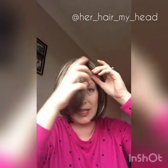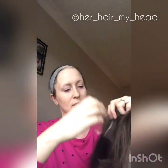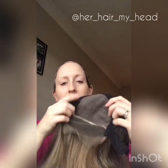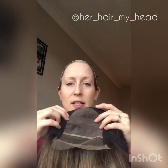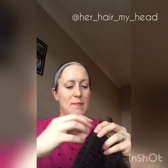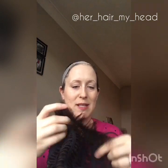Let's have a look at the cap. If I turn the cap inside out, you've got the lace here which I need to cut. The back is wefted. I'm not sure what this material is — it's not silk; I'm thinking probably mono, but I will double check that. It's got velcro adjustable straps and it's got little short tufty bits at the back.